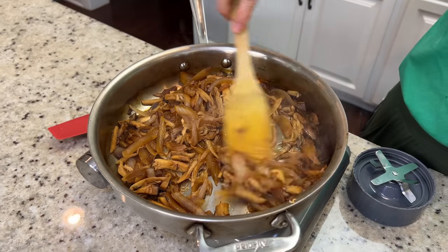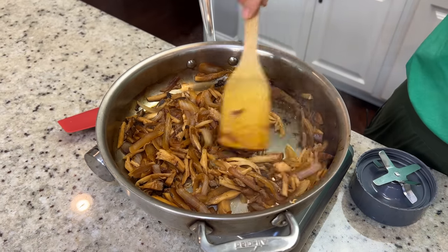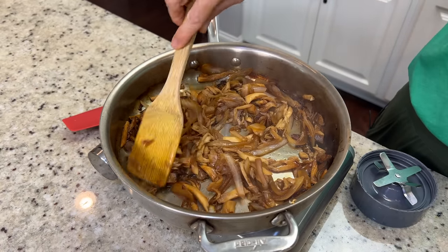Our mushrooms and onions are done — come take a look at how they look. The mushrooms and onions all kind of look the same, which is what we're going for. On to the barbecue sauce.